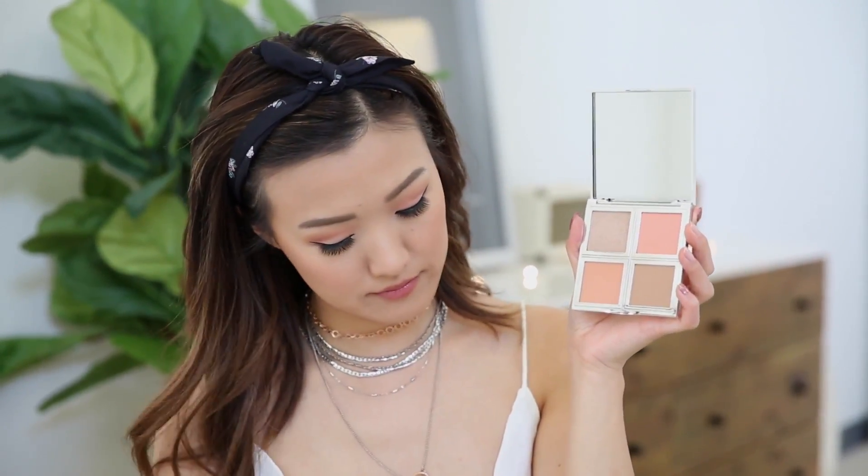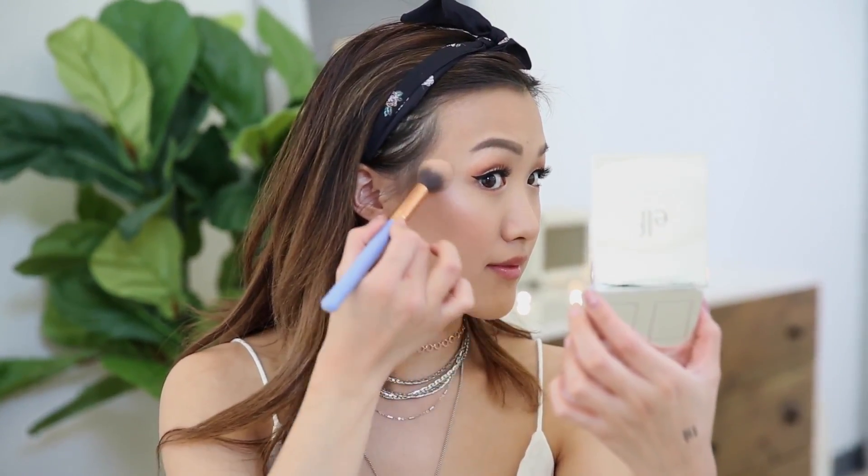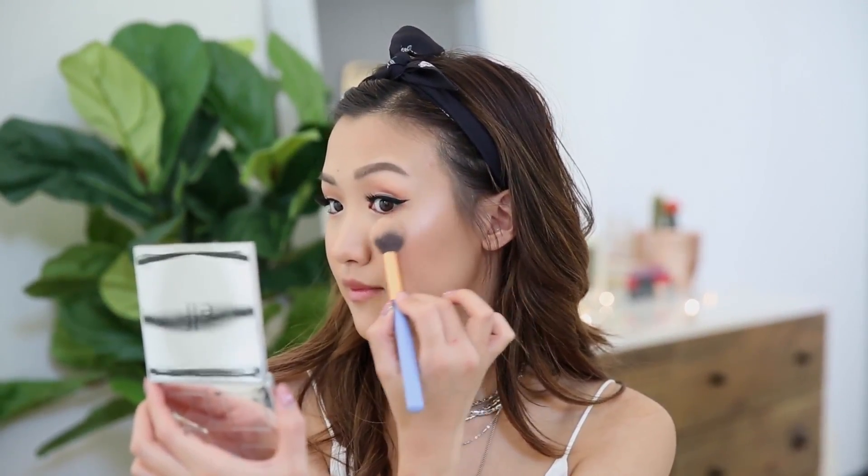Another part of my makeup routine that I'm absolutely obsessed with — highlighting. Do we all agree that highlighting is very therapeutic? I'm popping this highlight on my cheekbones — BAM! Do you see that glow?